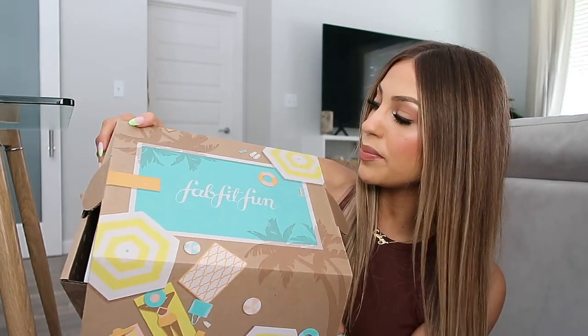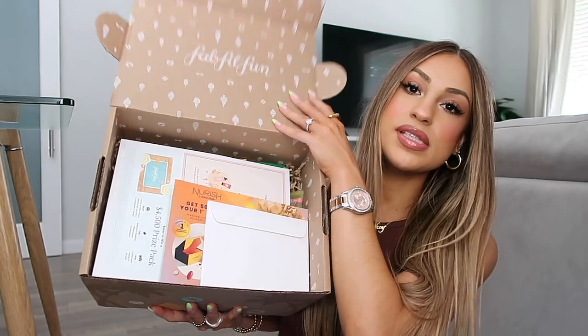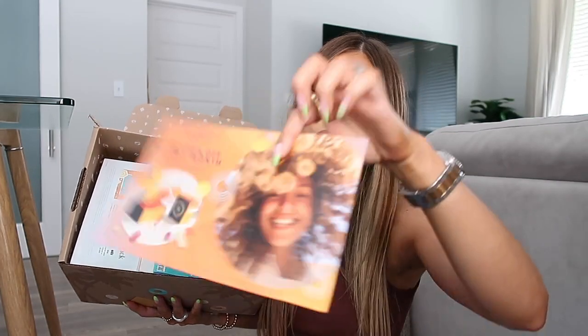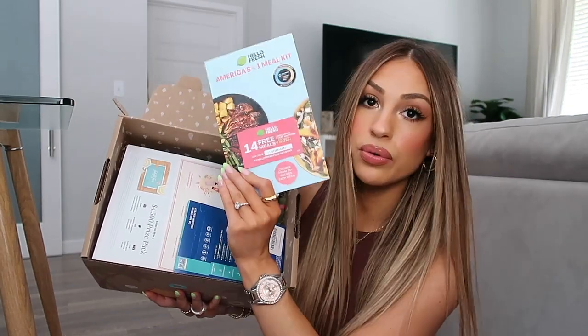FabFitFun is available here in the United States as well as Canada and the UK, so if you're watching from those countries you can definitely snag this box. Now I'm going to show you guys everything I got in my summer box. First off, the packaging is super adorable — very summery with palm trees, beachy sand, and a little pool. When you open up the box you do get some discounted goodies, like a discount on the Nourish brand and 14 free meals using a HelloFresh code, which is a really cool perk.